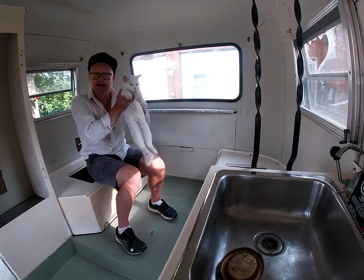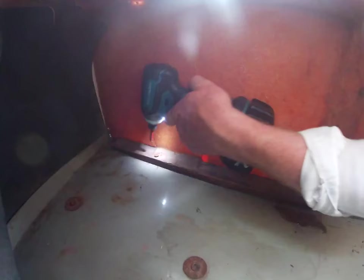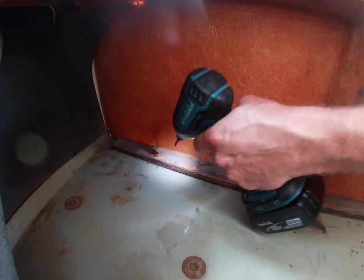My helper is here, of course. That was stripped already.